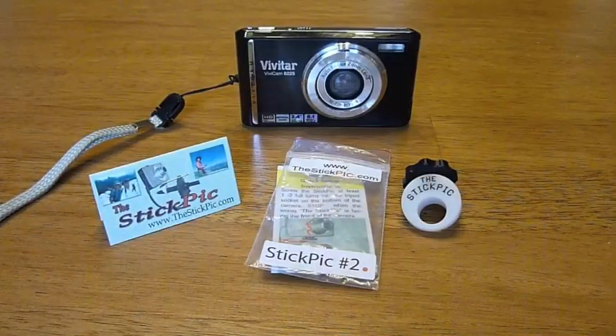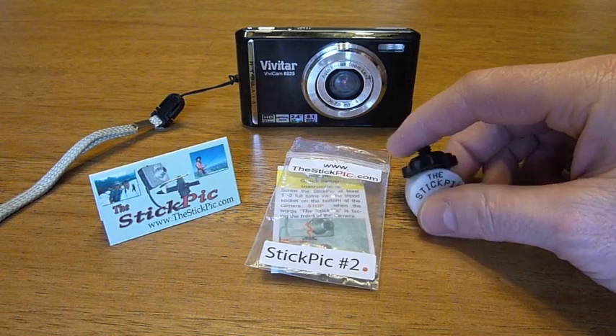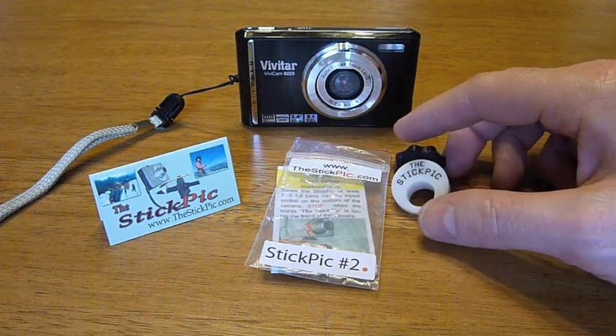Hey everybody, this is Chad from Sticks Blog. Today I want to talk to you about what you're seeing here on the camera. This item is called the Stick Pick, and as you can probably tell from the picture, the Stick Pick is basically a way to secure a camera on the end of a trekking pole using this device here.